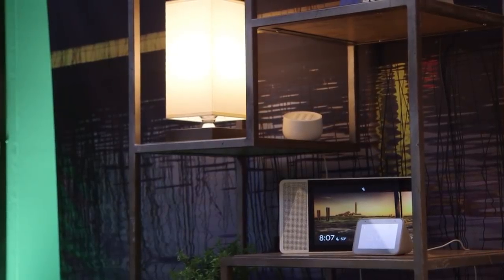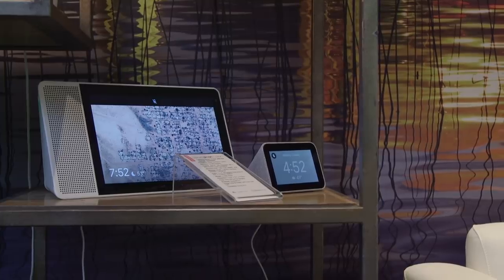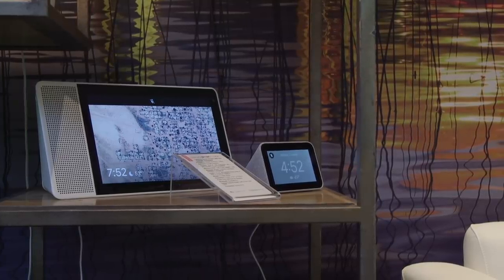This time last year, we spent a little time with the Lenovo Smart Display — the first of what we soon learned was many Smart Displays coming out in 2017. After playing with this, the new Lenovo Smart Clock, I have to wonder: are we going to see the same thing?